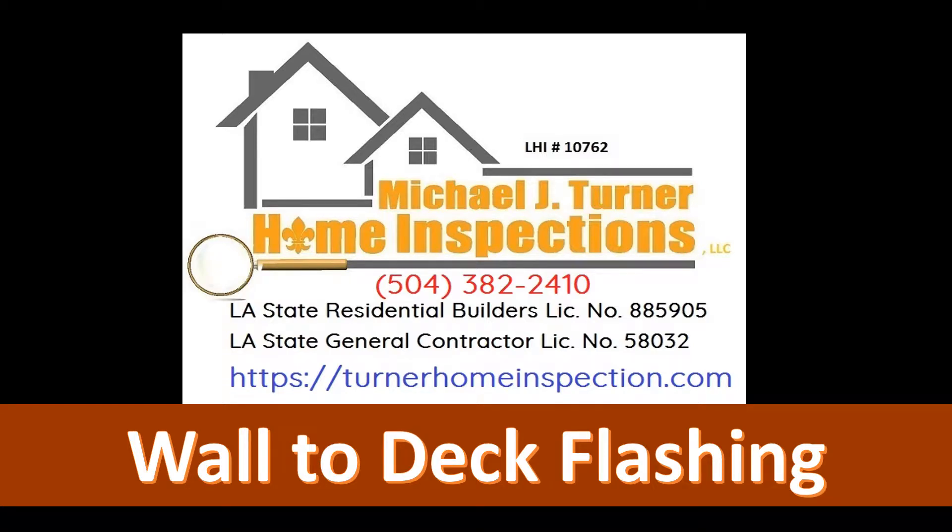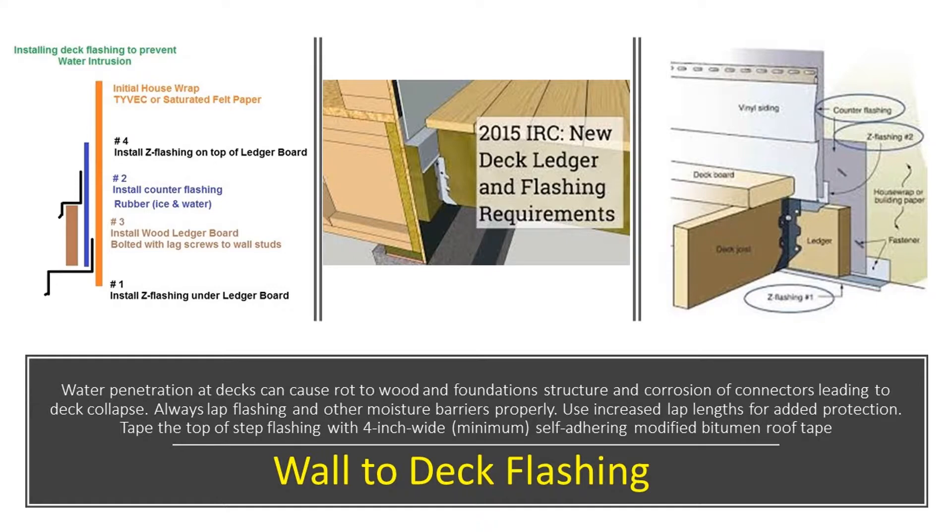Hello, this is Mike with Michael J. Turner Home Inspections. Today we're going to talk about wall-to-deck flashing. I have three illustrations or photographs noted above. The first photograph is something I put together that shows a side view of how these materials ought to be installed.